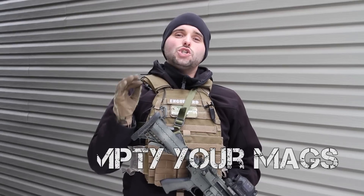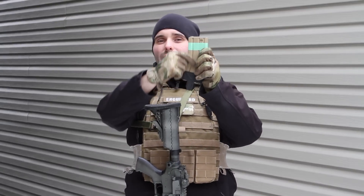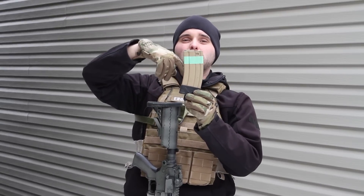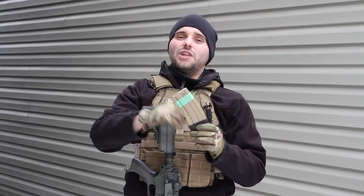Tip number 5 is extremely important for the longevity of your gear, and that is make sure you unload your mags when you get home after every game. When you look at an airsoft magazine, it has a spring that runs all throughout the inside. When you leave BBs in there, the spring is compressed, and over time, if your BBs are loaded in there for a very long time, when you remove the BBs the spring will not have the same tension.